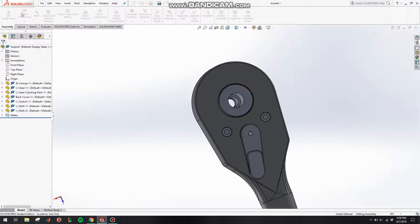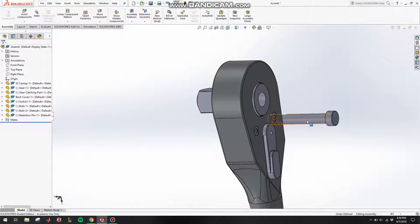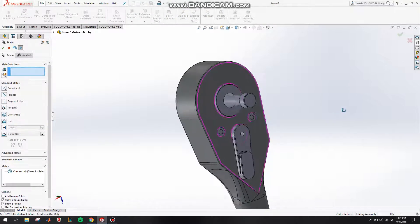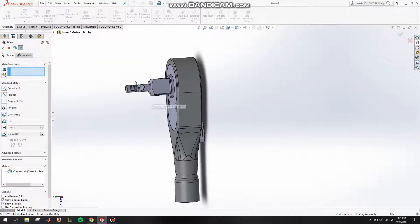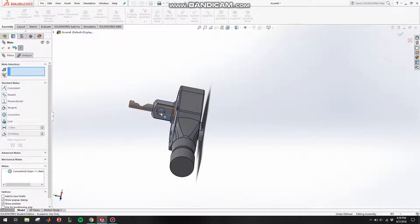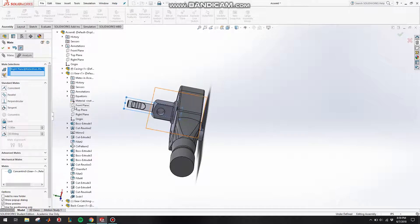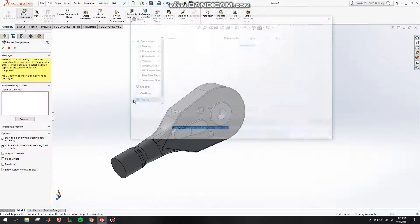Let's put in the retention pin. Go to Insert Components, put in the retention pin, click on Mate, make this concentric with this, click OK. This one is actually going to slide back and forth, so don't do a coincident with anything. We want this groove to lie on the same plane as this circle, so go to the drop-down menu, go to the retention pin, click on the Right Plane, then go to the gear, click on the Front Plane, and make those two parallel, then click OK.